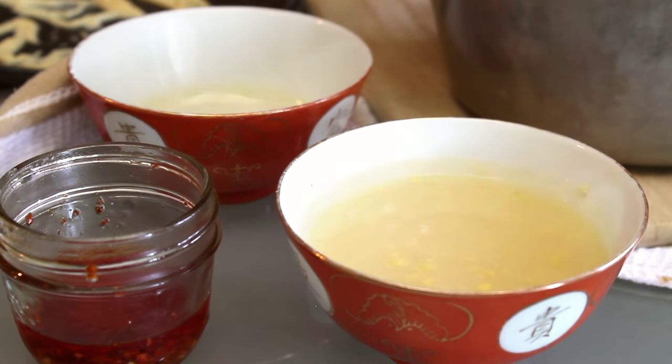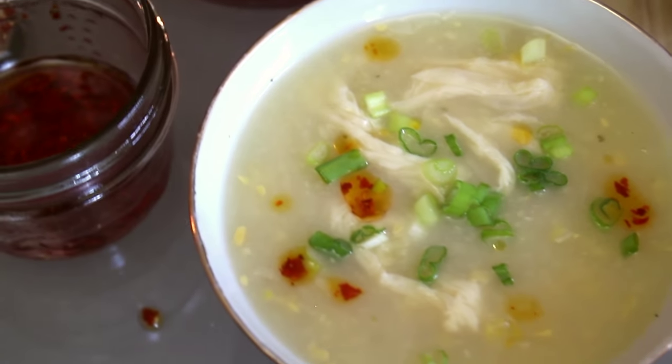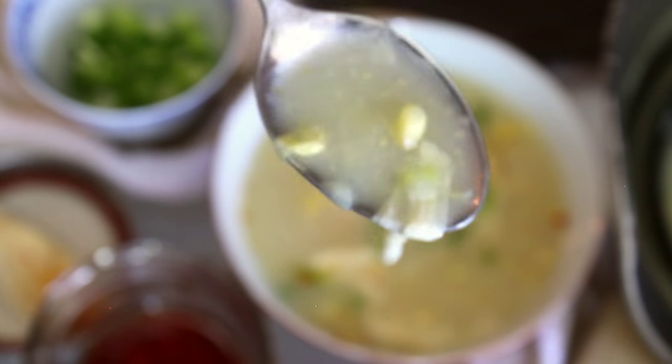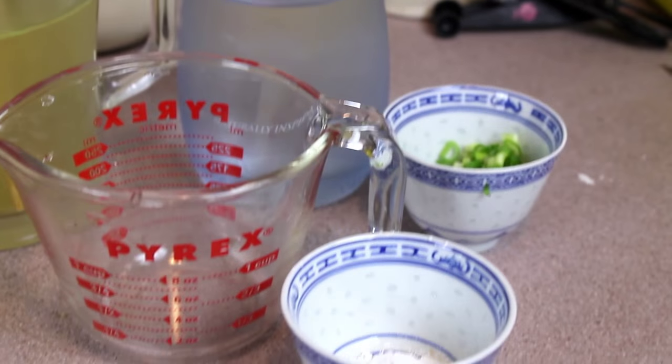Hey guys! Chinese cream corn soup was one of my favourites growing up and it's a cinch to veganise, even the egg drop part. It's a simple balance of sweet and savoury and really easy to make. You need a few fairly common ingredients. As always, the amounts in both US and metric units are in the description below.